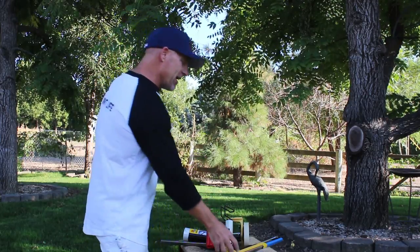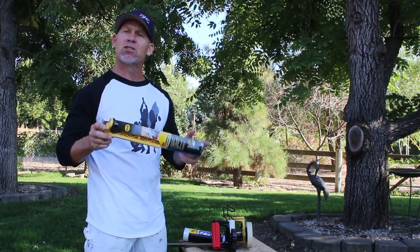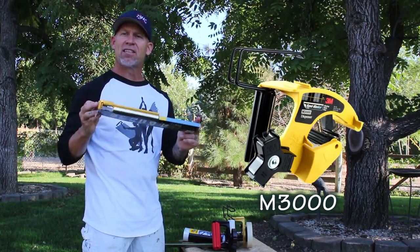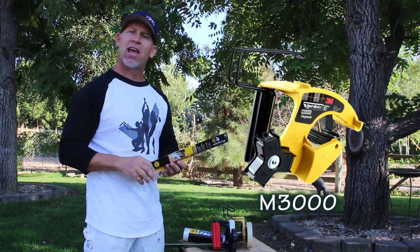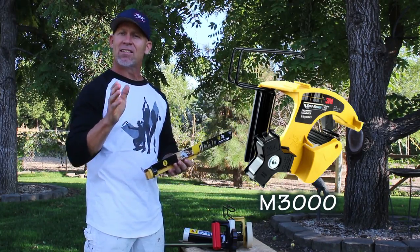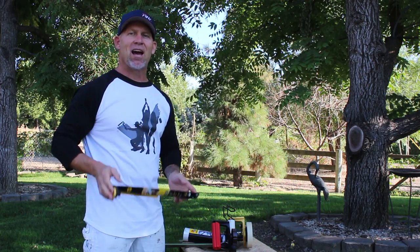In this video, I'm going to be going over a new product that a 3M rep had brought to one of my job sites. It's a product you may have seen on one of my previous videos — an attachment that goes onto a 3M M3000 handmasker. This attachment is going to make cutting the 3M film a lot easier and a lot straighter. I'm going to show you this attachment right now in this video.